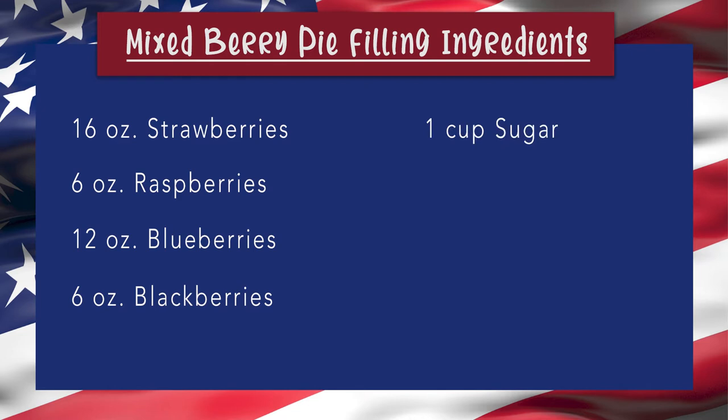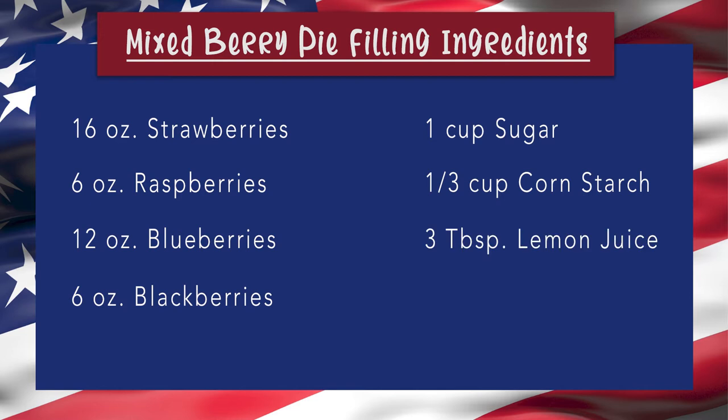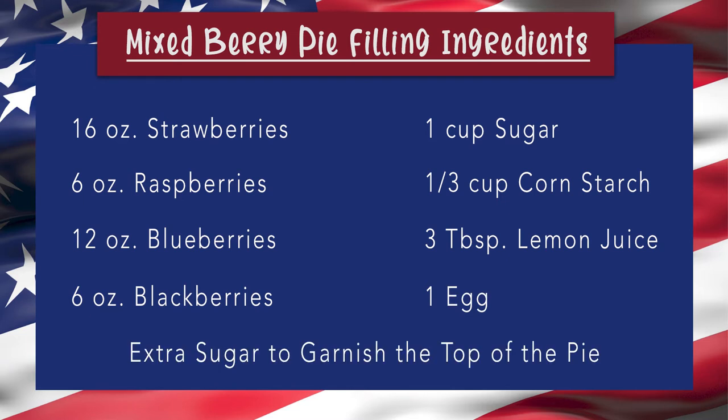You'll also need 1 cup of sugar, 1/3 cup of cornstarch, 3 tablespoons of lemon juice, 1 egg, and some sugar to sprinkle on top of your crust to caramelize a little bit. That's what we need for our pie filling.